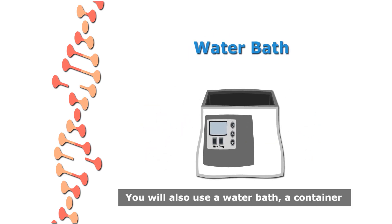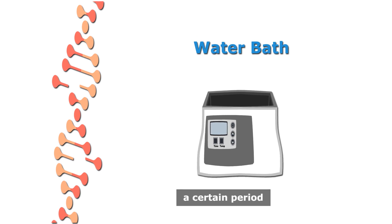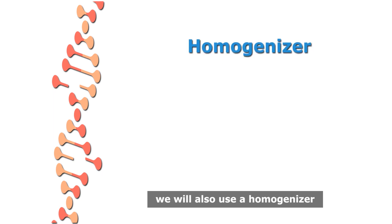You will also use a water bath, a container with water that keeps the temperature of the samples at a constant degree for a certain period. We will also use a homogenizer and an eppendorf.